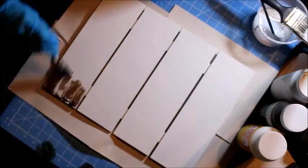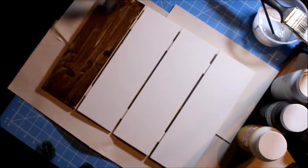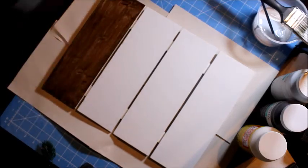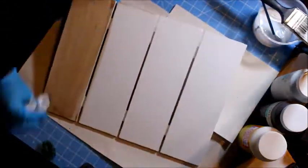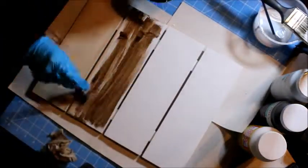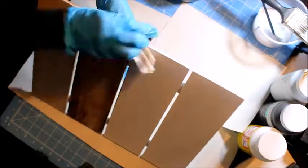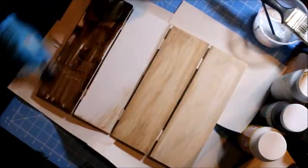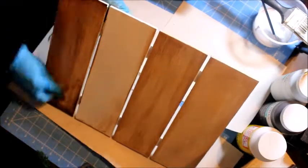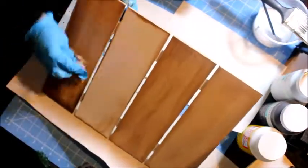Now I'm going to apply the antique wax. This antique wax is the same brand as the paint — Waverly — and it's water-based. What it does is it protects the paint, but it also helps you apply different finishes. I'm just getting rid of the excess — I just wanted it to show a little bit and protect the paint, because it's a wax.